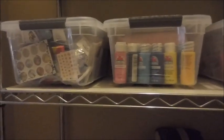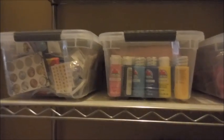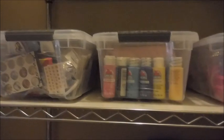And then another tub full of everything — it's got nail foils, gems, stickers, water decals. If it's a nail art extra, it's in that bucket right there.